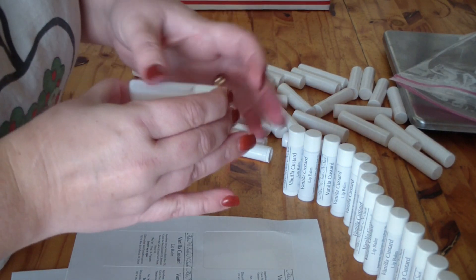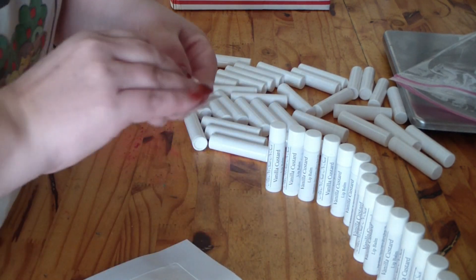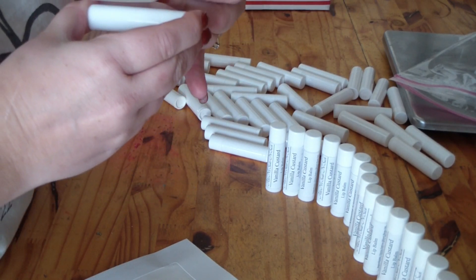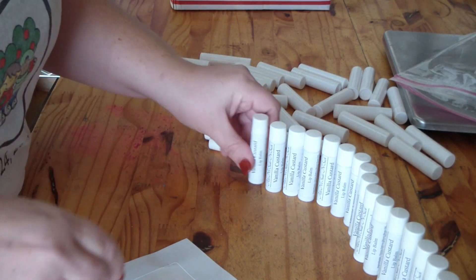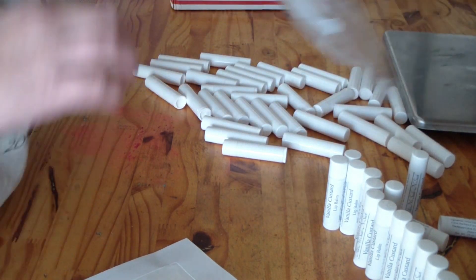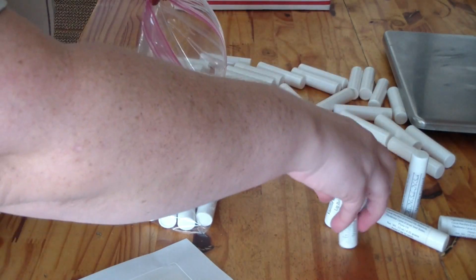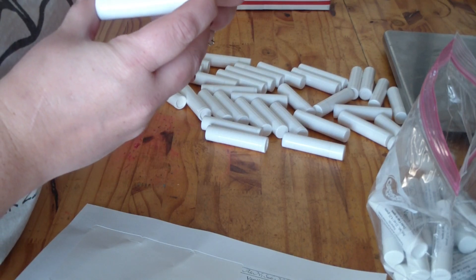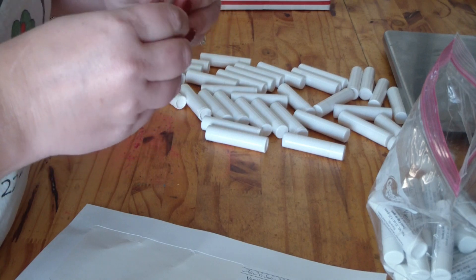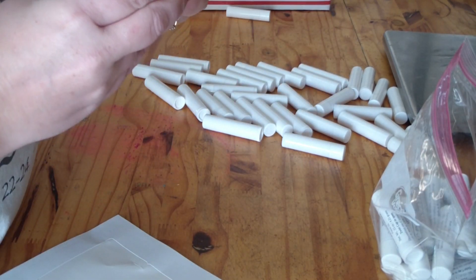I don't wish that on anybody. My suggestion is to go ahead and spend the extra money. These waterproof labels I can get on Amazon for about $20 for a hundred sheets. I now pay about $55 for 115 sheets — yes, it's a little over twice as much, but it's worth it to not worry about damaged labels.